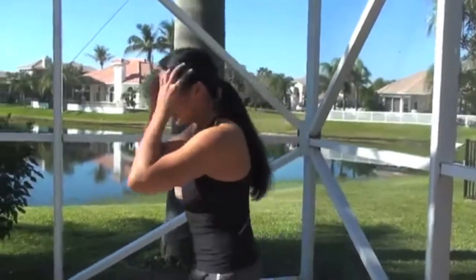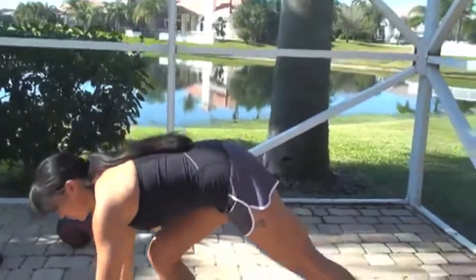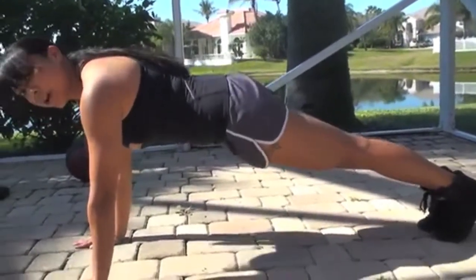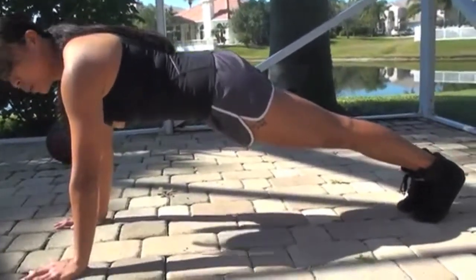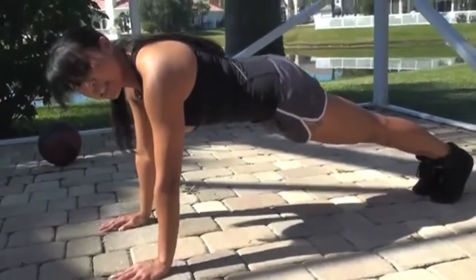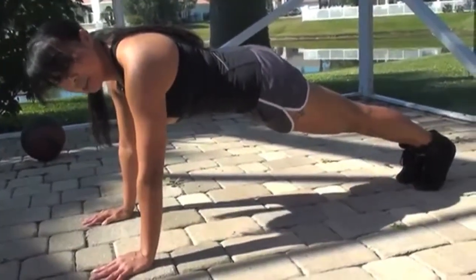Let's get down on the floor. You want to be in pushup position. Make sure your hands are underneath the shoulders, your core is engaged, all your muscles are engaged. You're going to drive those knees towards the chest using your abs to drive those knees in.